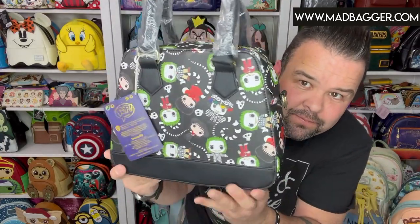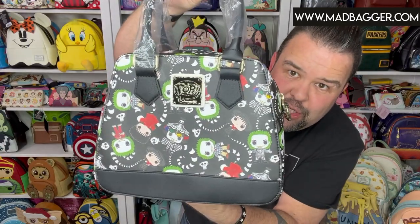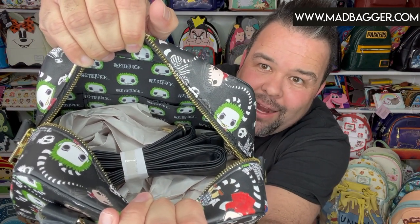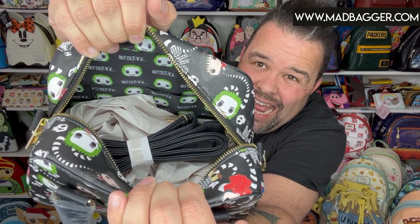There's lots of space on this one. It has fixed handles but also a cross body strap stored on the inside. Gold hardware just like the Beetlejuice mini backpack — a black strap with gold hardware and an adjustable buckle. On the inside you've got the same lining as the mini backpack, plus an open pocket and a zipper pocket.